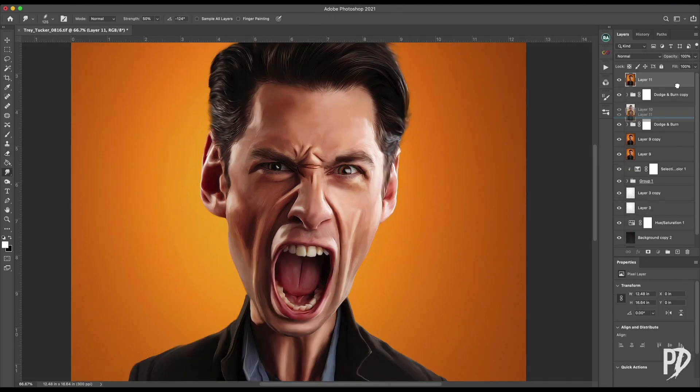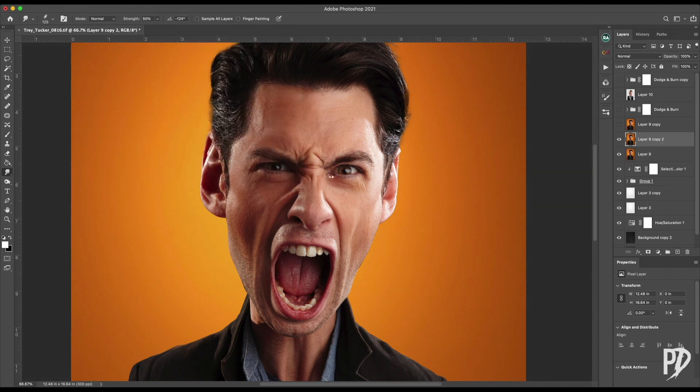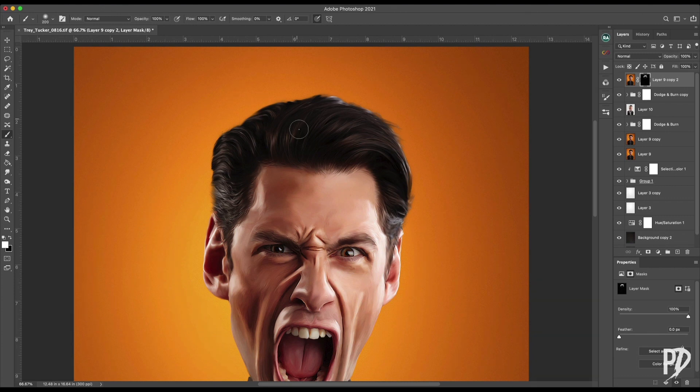For the hair, I could have left it as it was, but decided to use a copy of the hair from before I did the smudging and apply the oil paint filter on it. I then painted that layer in to blend it with the smudged version.